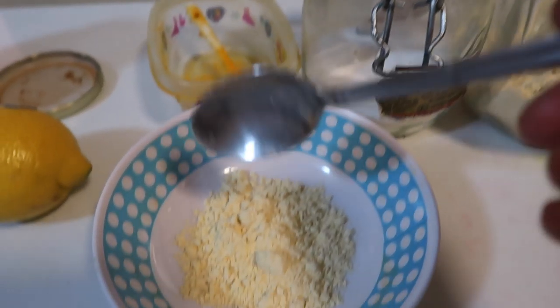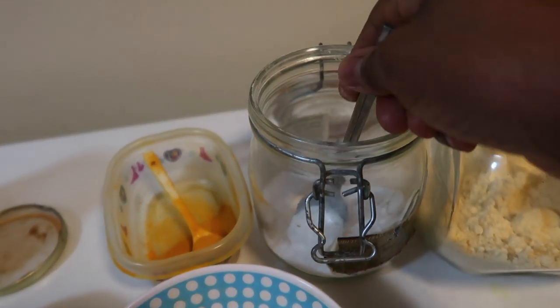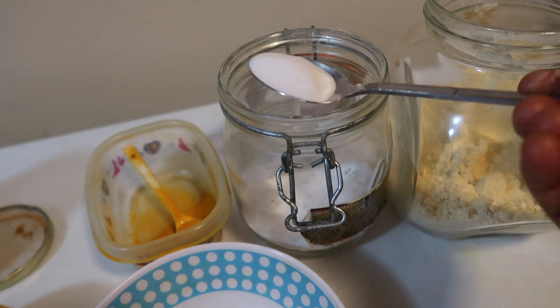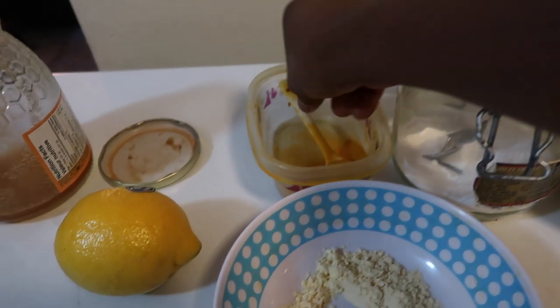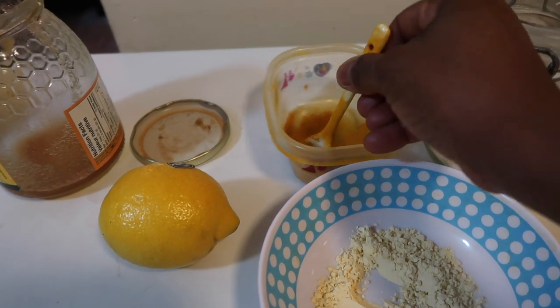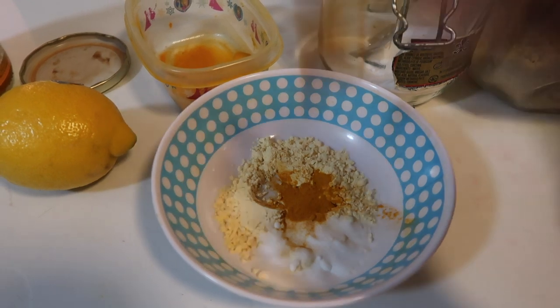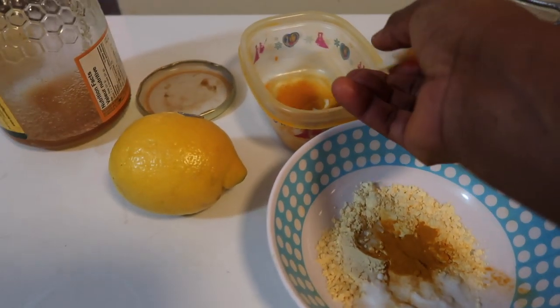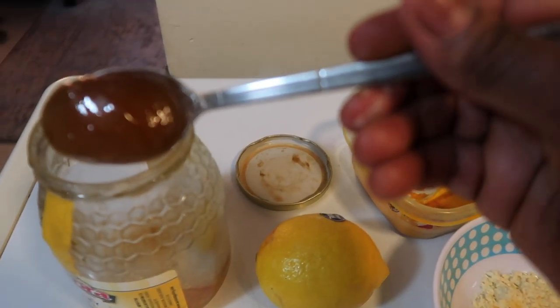So I'm starting with the chickpea flour — you get one teaspoon, I'm using my regular kitchen teaspoon. Then you need baking soda — I'm just eyeballing it, but I'll leave you guys with measurements. You need turmeric powder, just about that much. And you need one teaspoon of honey.